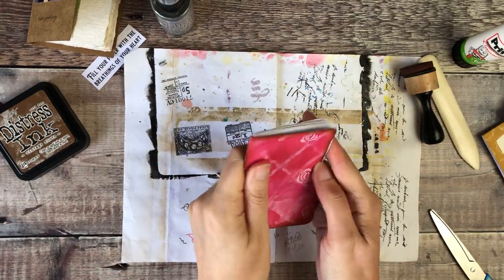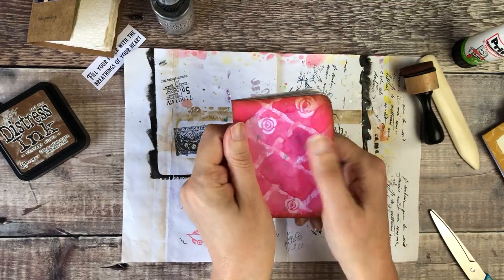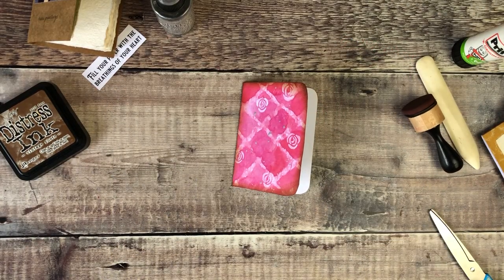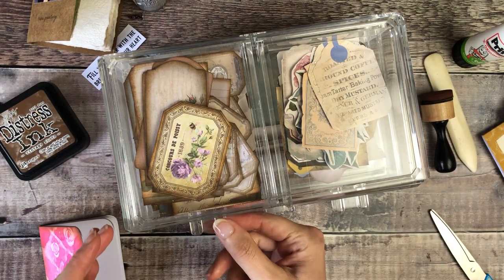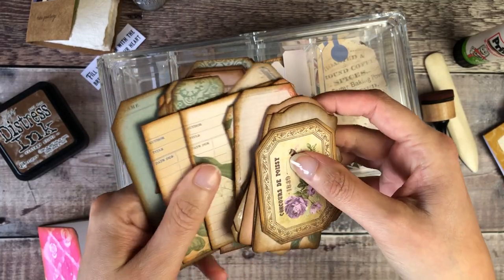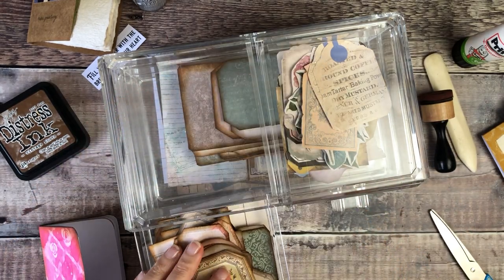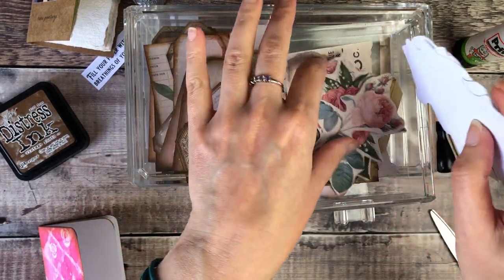I'm using my heat tool quickly to dry off the spray stain. Once it's dry I'll bend it back into shape because the heat tool tends to warp the paper a little bit. In the evenings I've been taking printables over to the settee — mounting lots of them onto card, cutting them out, and distressing around the edges so I've got lots of new bits to play with in my journals.